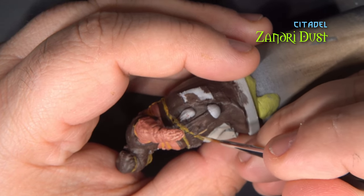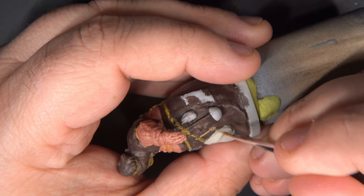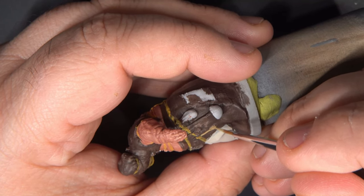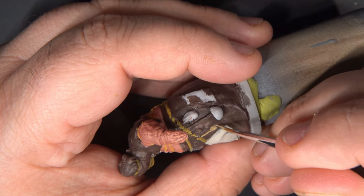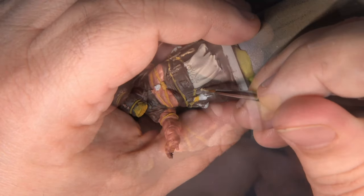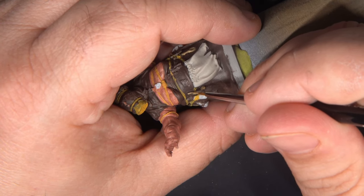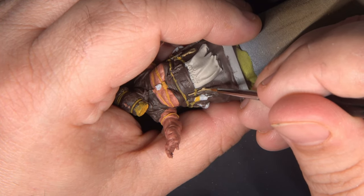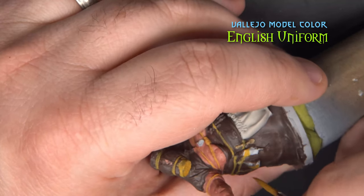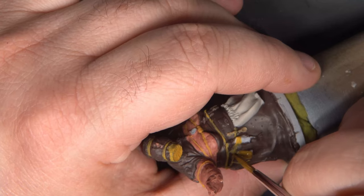For the various wooden spoons that are attached to her belt, I'm using Zandri Dust. On each hip she's got a little leather sack — I'm painting those with English Uniform.